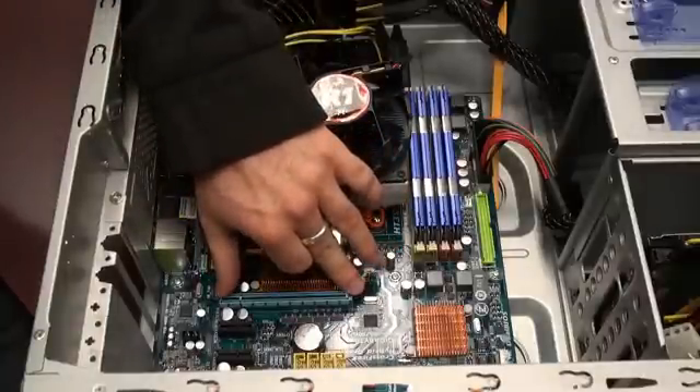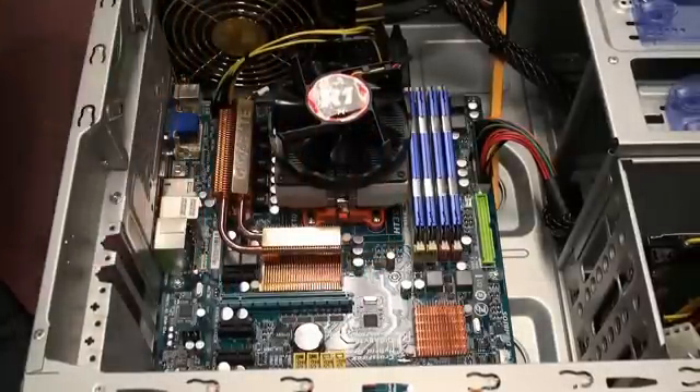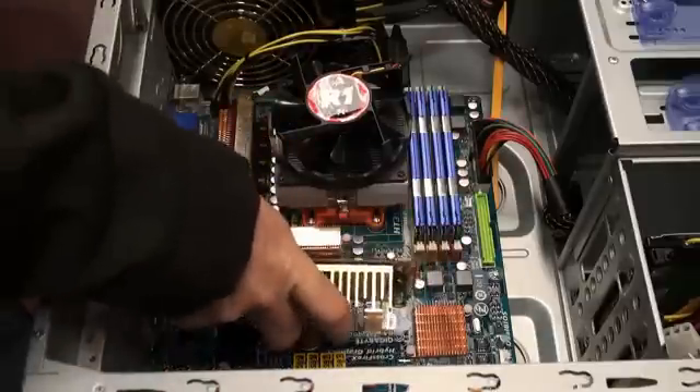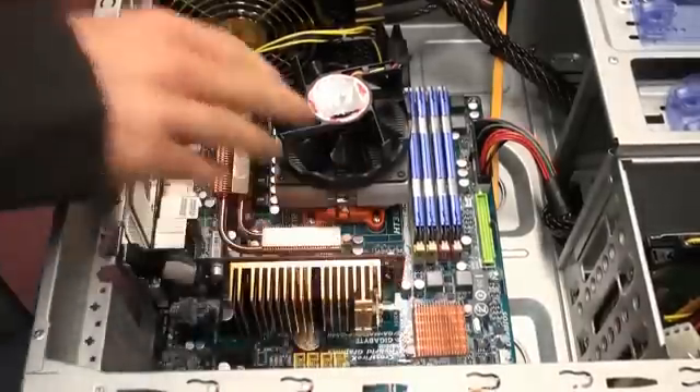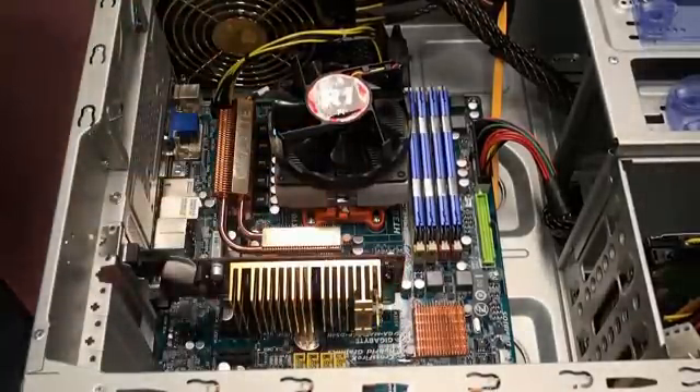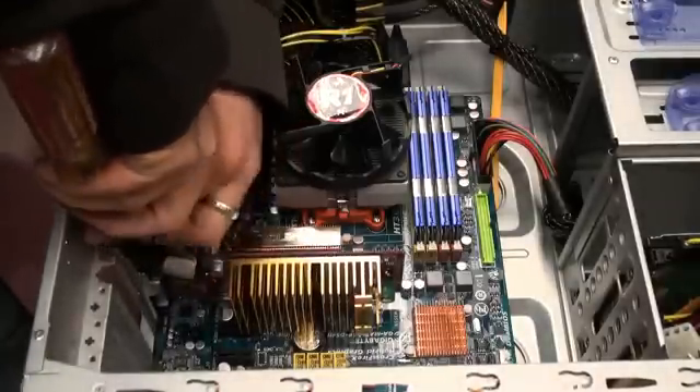This is the PCI Express interface that will go into the slot I showed you earlier. First, locate your PCI Express graphics slot. There may be some plates on the back of your case that you'll need to remove. Place the card in the slot and push it down to secure it. You may need to also screw in your graphics card.